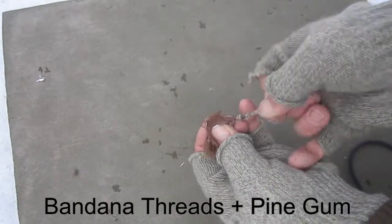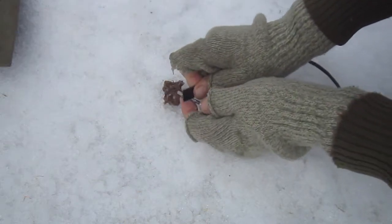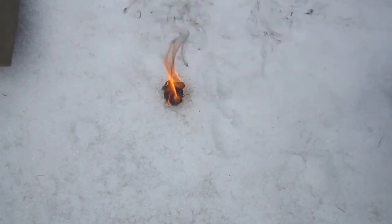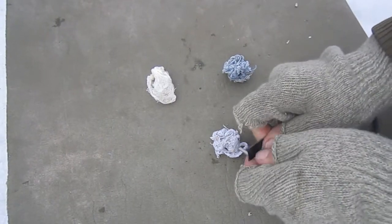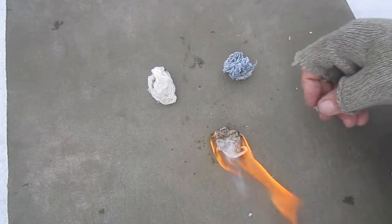Here I am repeating the process, mixing pine gum with threads from a cotton bandana. Here I have pine gum mixed with threads from a cotton t-shirt on the bottom, then pine gum mixed with threads from denim jeans, and last will be pine gum mixed with cotton gauze.